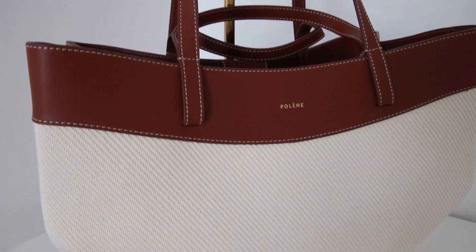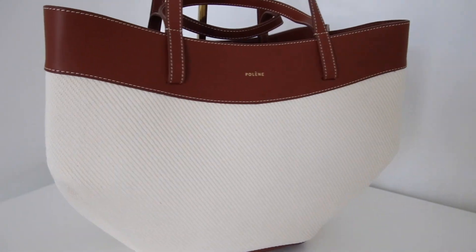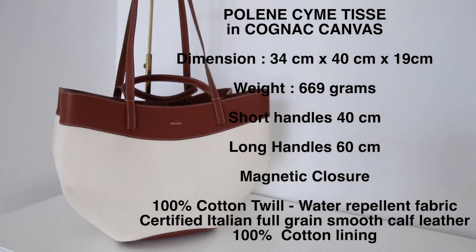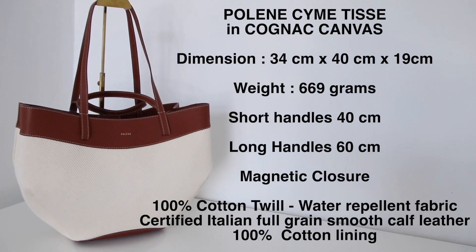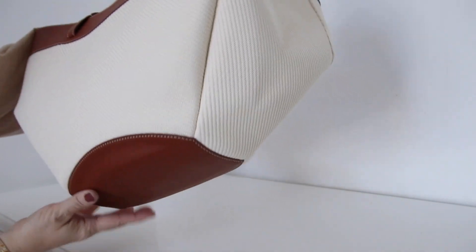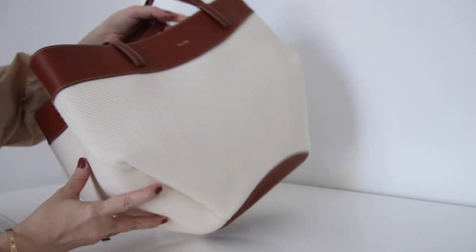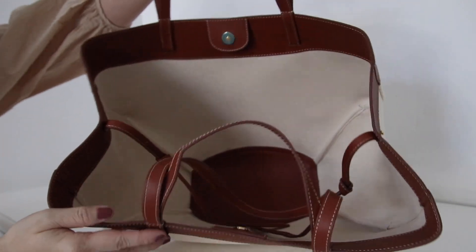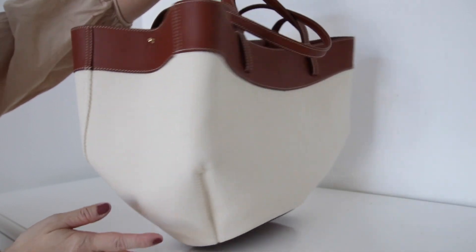Hi all, welcome! Today I'm going to do an overview on this Pollen bag. This is a tote bag — usually I don't go for a tote bag because I rarely use the tote style, but this Pollen design really caught my eyes. The color combination really got me, so I just had to get it.